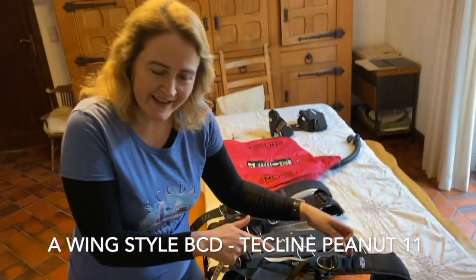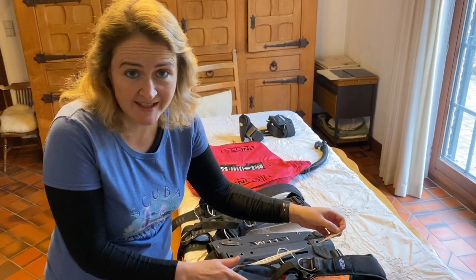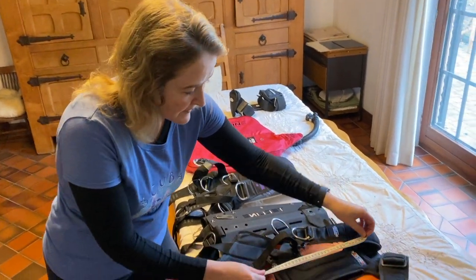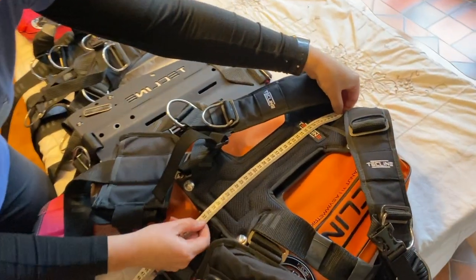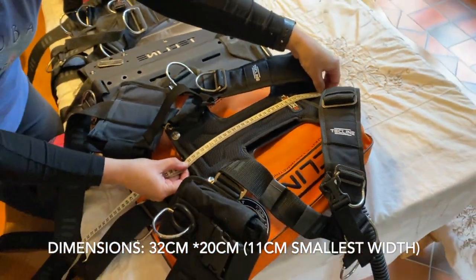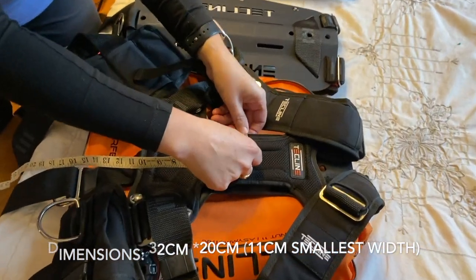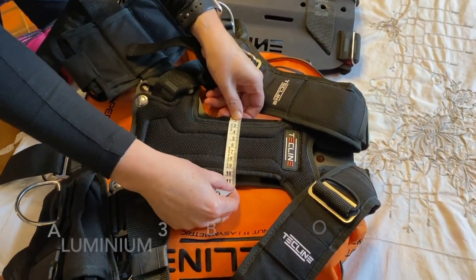So this is the wing back plate we have for the smaller person — under 160 centimetres or five foot two. The actual measurements of this back plate is 32. It's in an H form, so it fits the younger body better. It's only 11 centimetres across.